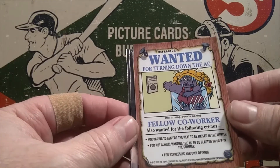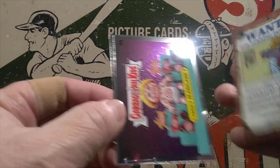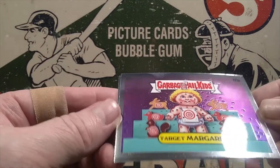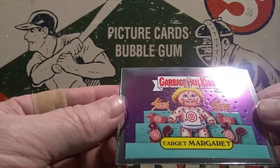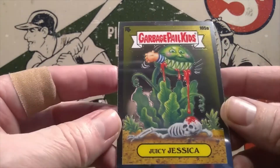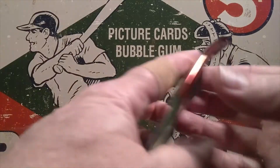Take a look at the back here. Wanted for turning down the air conditioning — fellow co-worker. Also wanted for the following crimes. Go ahead and take a look at the backs of the cards; there's some fun stuff there. There's Target Margaret — again, that one's cut nicely. Maybe we got packs that were done after they fixed their cutting mechanism. There's Juicy Jessica being eaten by a Venus flytrap. That's always fun.